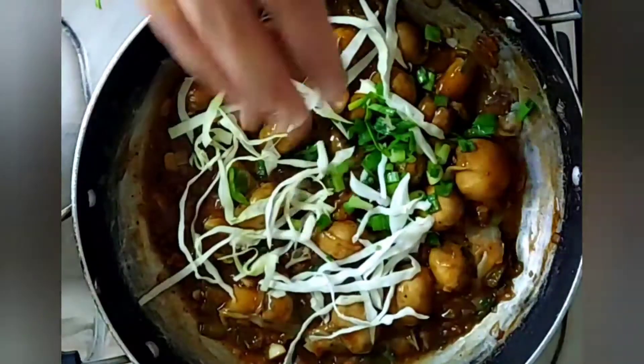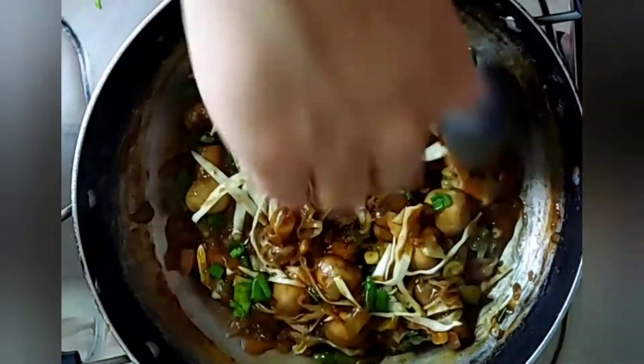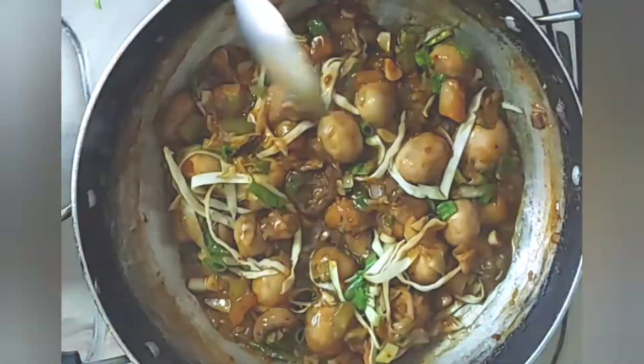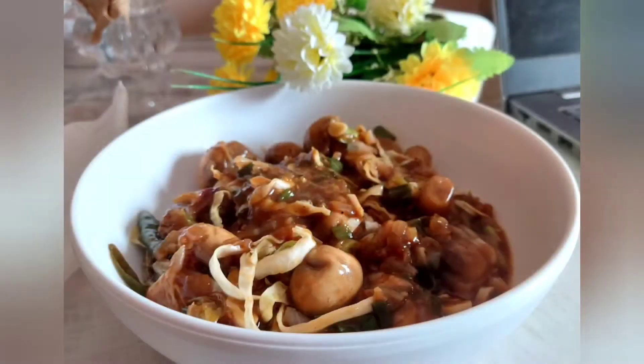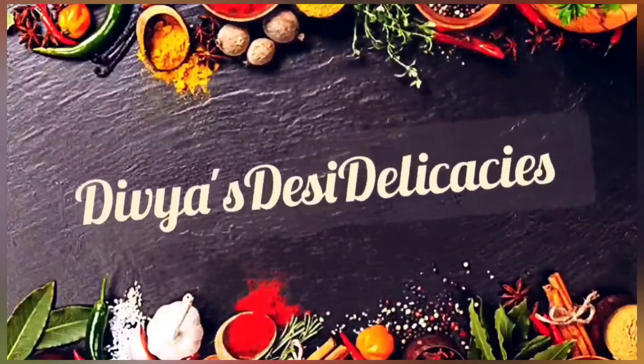Lastly, garnish it with some cabbage and spring onions. Let it cook for five to seven minutes on low flame. And here your dish is ready to serve! Do like, share, and subscribe to my channel.